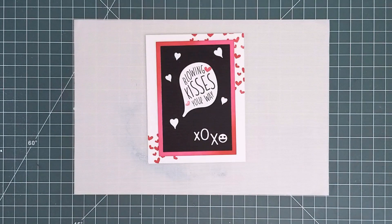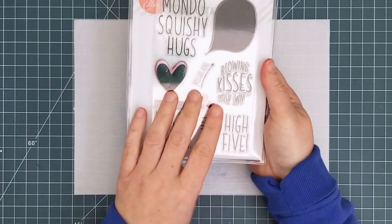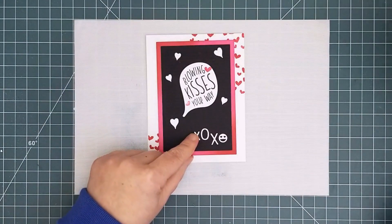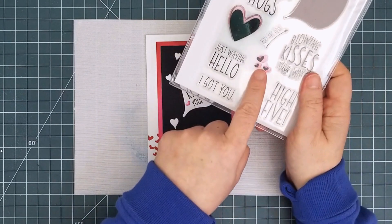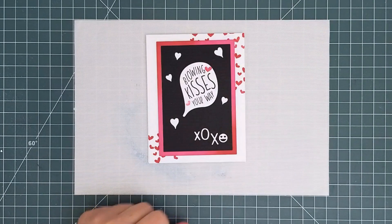And then there's High Five, a new stamp set full of hugs and kisses and hearts and a speech bubble. Matching dies are available. It also includes this little three hearts stamp, which I used on my card base to make it look like the hearts were being blown along with the kisses in the sentiment.